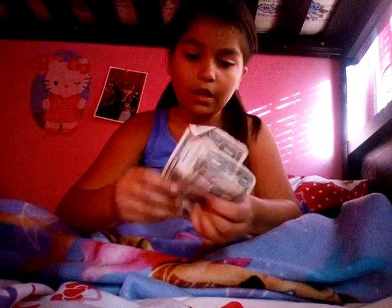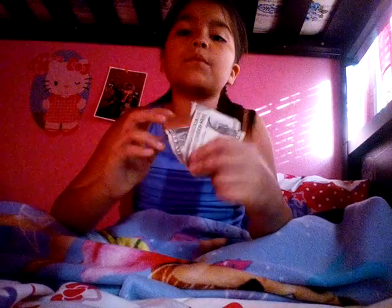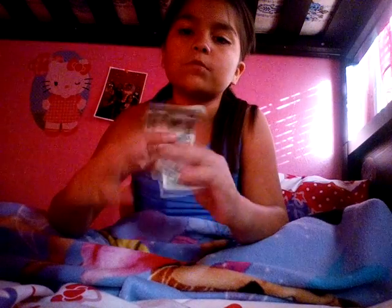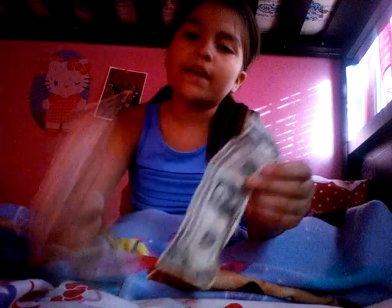Plus the two dollars I took out, that's three dollars and thirty cents in total. How I got these two dollar bills — every time I go pick up my mom from her job, her boss gives me a dollar. I went yesterday and last week, so that's two dollars I got as a reward.